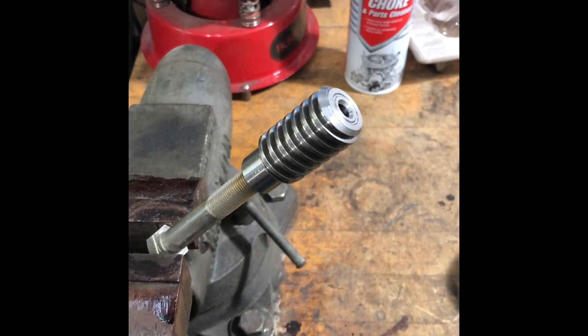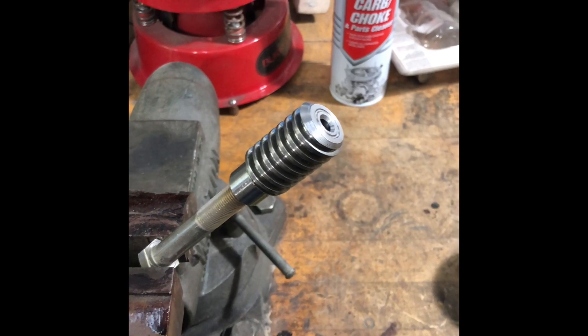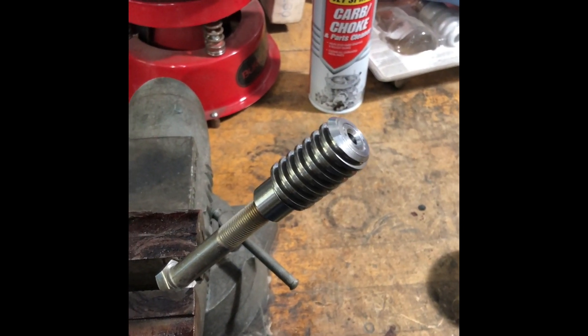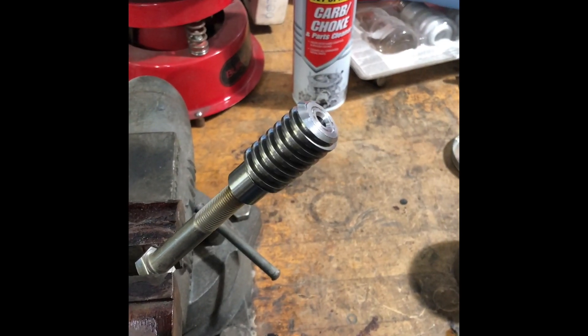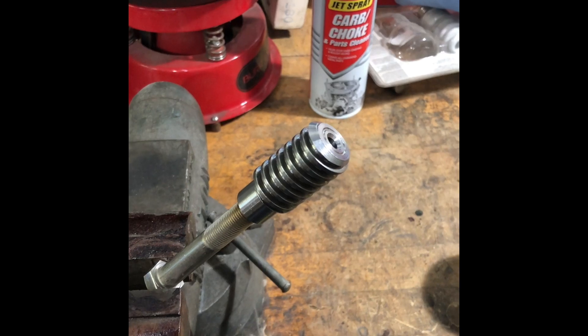Now we're going to try one with another method using a torch to heat the part. The oven's taking a little longer and requiring higher temperatures than I anticipated. So we're going to try this one with a torch using a mapp gas type of gas.